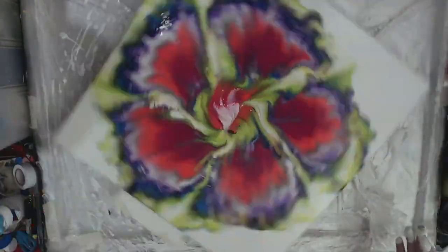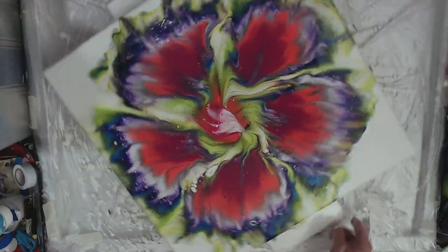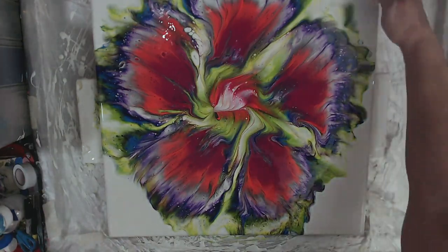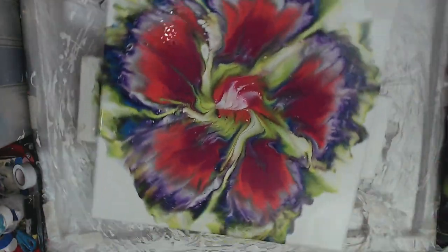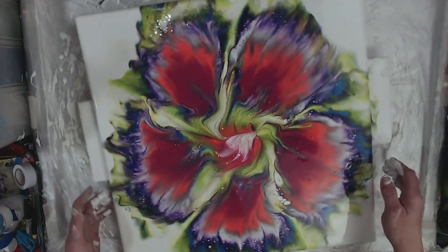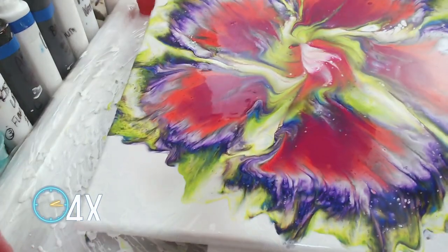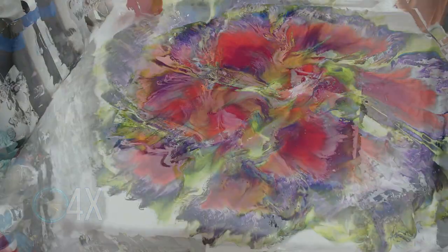I like going all the way to the edge, allowing an edge or two to go over just because I think it adds some drama to the painting. We're just going to tip it a little bit just to get the colors back kind of on center.